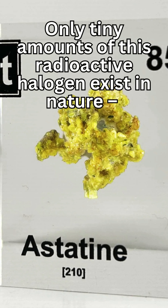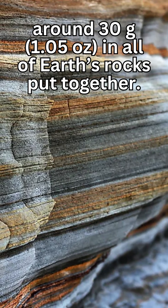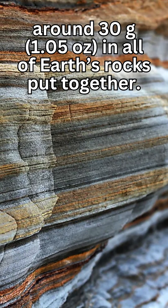Only tiny amounts of this radioactive halogen exist in nature — around 30 grams, or 1.05 ounces, in all of Earth's rocks put together.